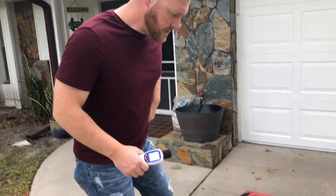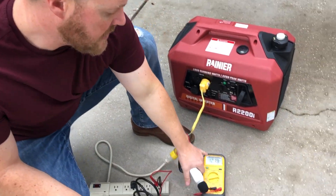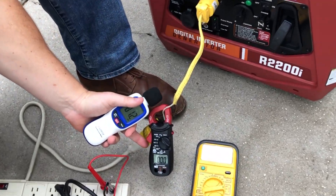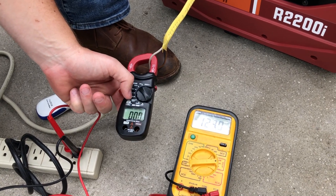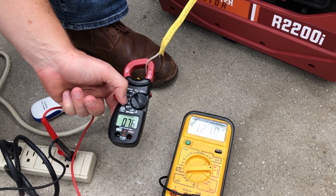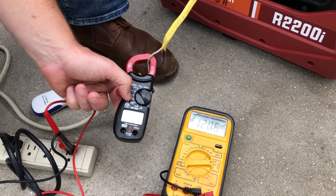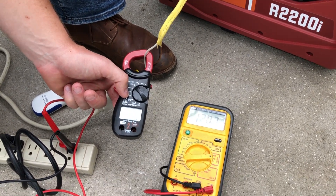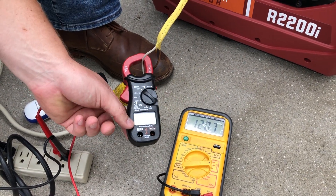Now we'll engage the load — a 1500 watt heat gun on high — and see what kind of difference we get in terms of noise. As I engage the heat gun, let's keep an eye on the voltage drop. It should kick up to roughly 11.5 to 12 amps. Engaging in three, two, one. A drop to 79 volts and then back up to 120, reading 12.5 amps — 120 volts and 12.5 amps.